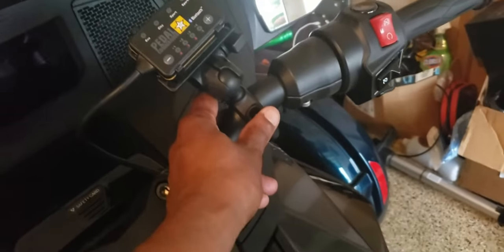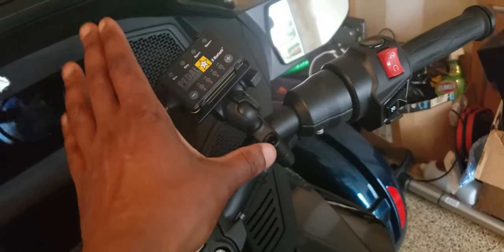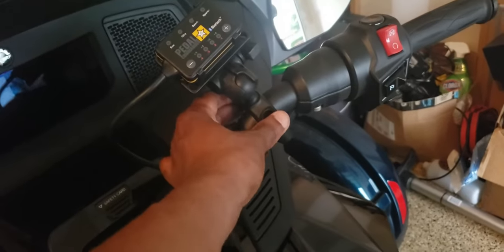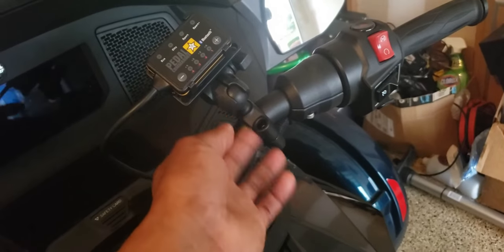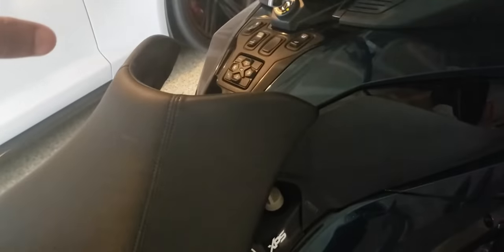The first thing I did was attach the brackets upon which I'd be attaching the Pedal Commander. That took maybe four or five minutes at most. Then the next step was to lift the seat — you turn the key clockwise and you pop the seat.